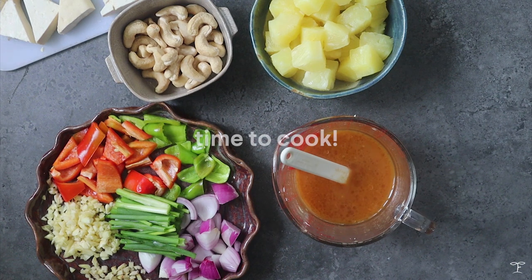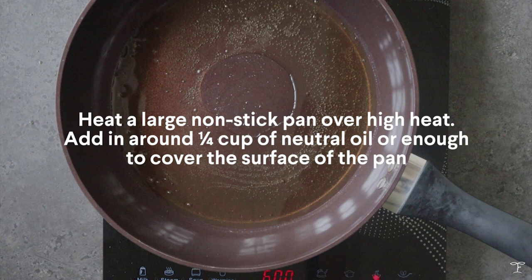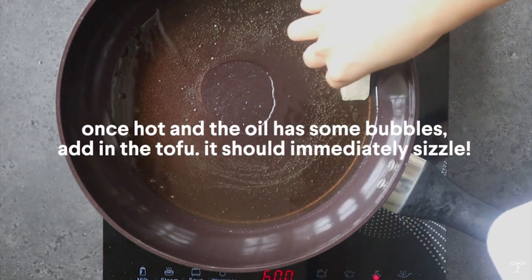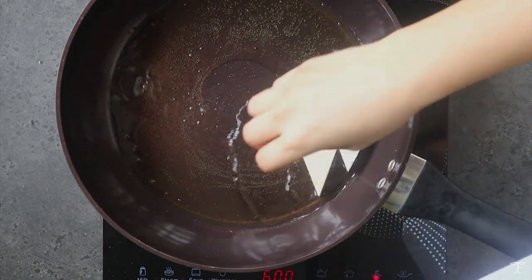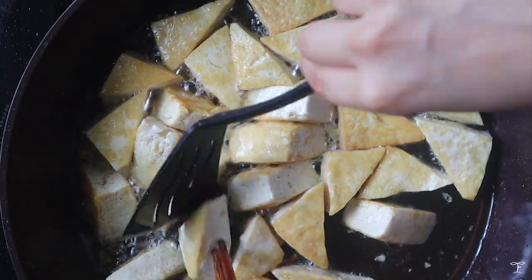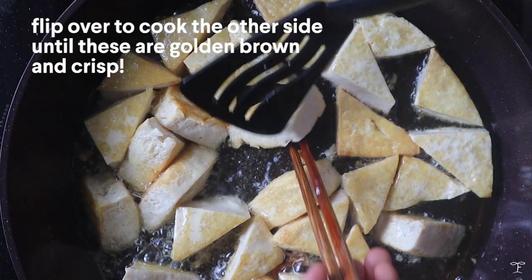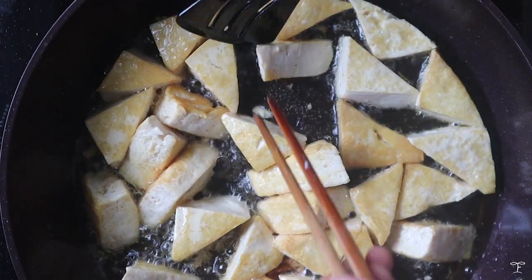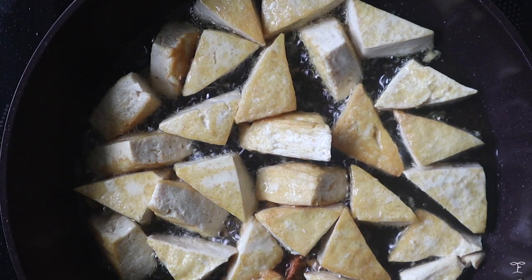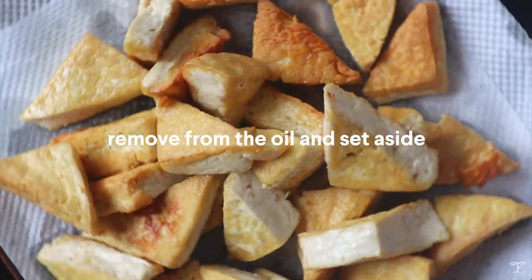Now we're going to cook up the tofu. Heat a large pan with some oil over high heat, and once you see small bubbles, add in the tofu — it should sizzle immediately. Cook over medium-high heat until the tofu is golden brown and crisp, flipping as needed. Try not to overcrowd the pan. Once golden and crisp, set aside and leave it to drain from the excess oil.